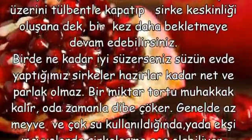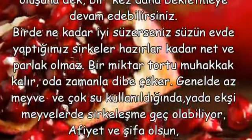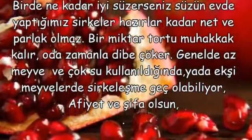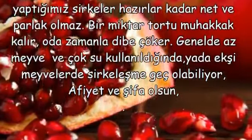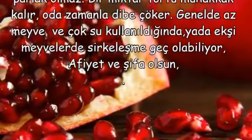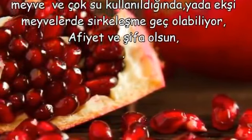Ne kadar iyi süzerseniz süzün, evde yaptığımız sirkeler hazırlar kadar net ve parlak olmaz. Bir miktar tortu muhakkak kalır; o da zamanla dibe çöker. Genelde az meyve ve çok su kullanıldığında ya da ekşi meyvelerde sirkeleşme geç olabiliyor. Afiyet ve şifa olsun.